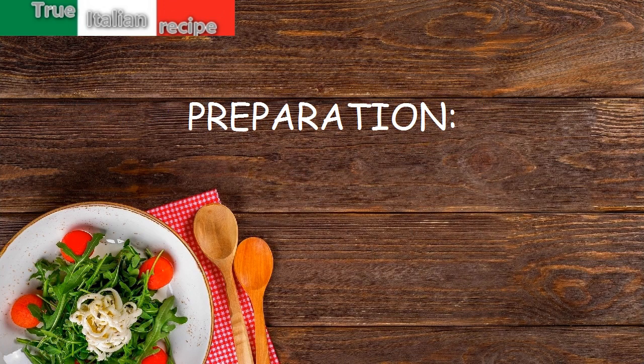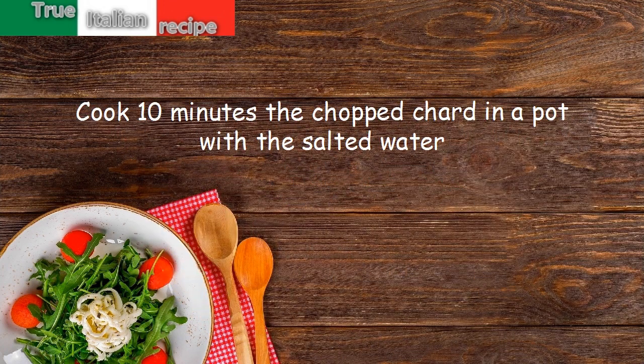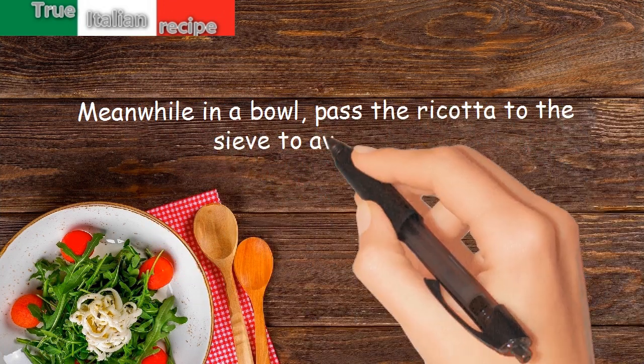Preparation. Cook for 10 minutes the chopped chard in a pot with salted water. Meanwhile, in a bowl, pass the ricotta through a sieve to avoid lumps.